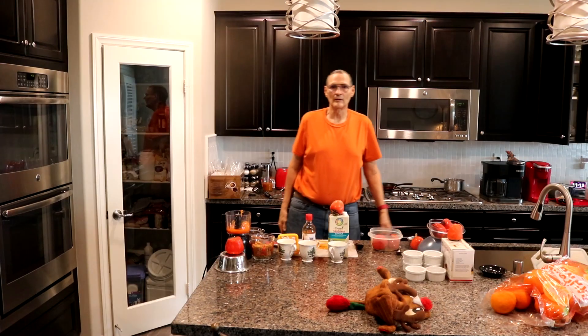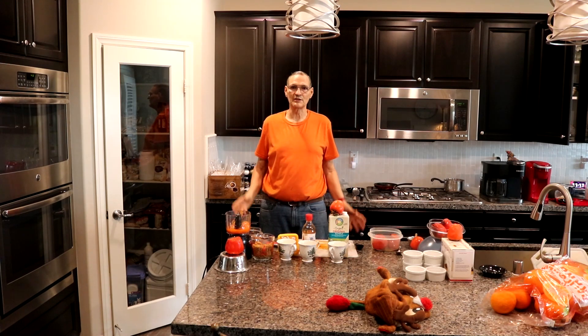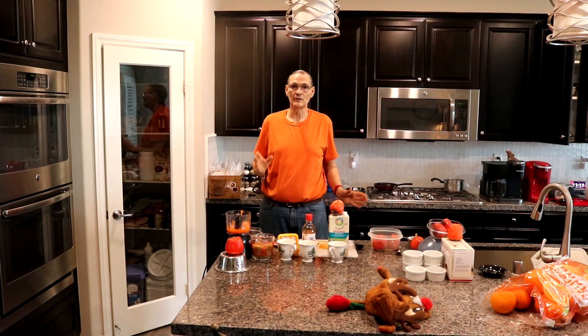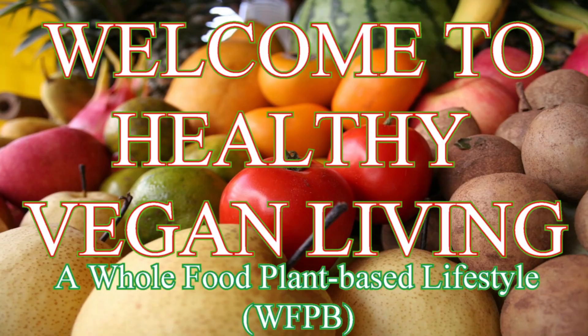Welcome to Healthy Vegan Living, a whole food plant based lifestyle. What we're going to do is combine the wet ingredients first.